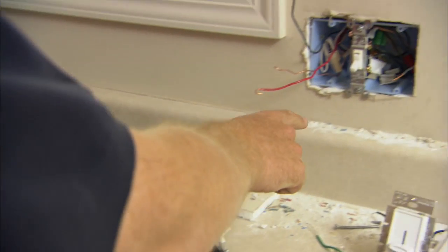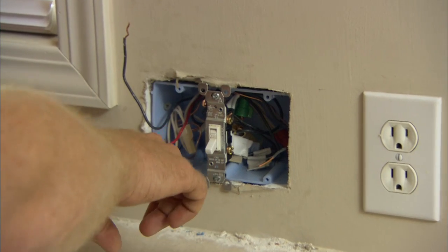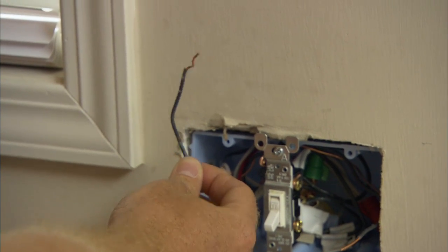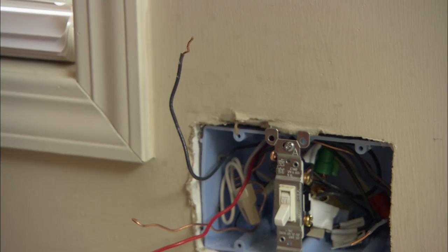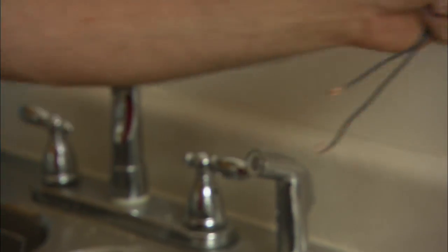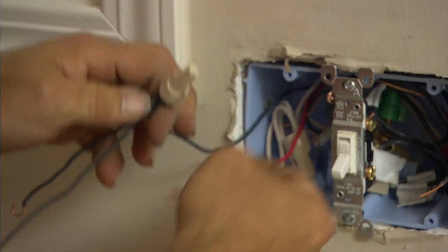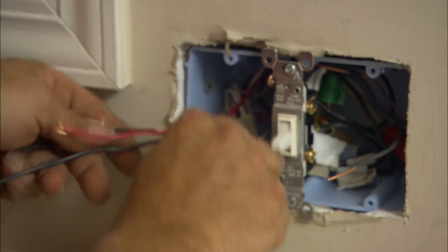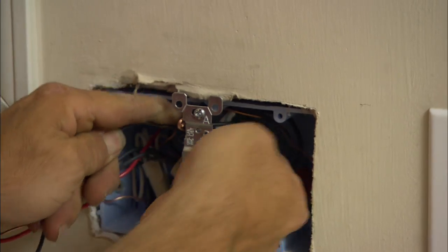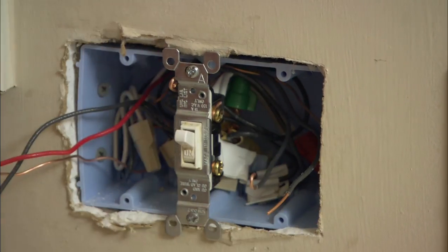We have two circuits coming into this box. One circuit goes to this switch and is all wired up. The other circuit, which comes to this black hot right here, fed one fixture — but now we need this single black to feed two fixtures. We'll do that with pigtails: two short pieces of wire, bend hooks on them, strip them back, attach them to your incoming single, put a wire nut on that, and put it back in the box. Now is also a good time to take your hot for your other switch, feed it over, and sort of locate it in place.